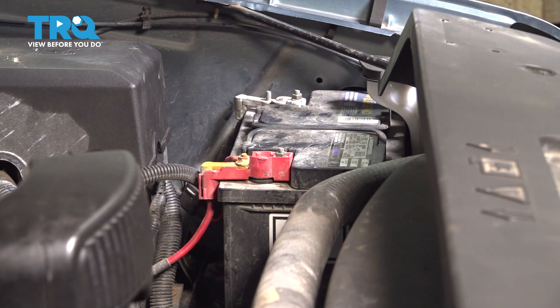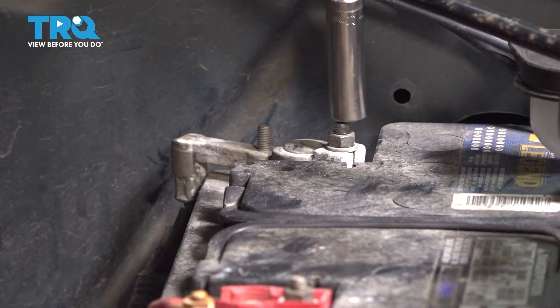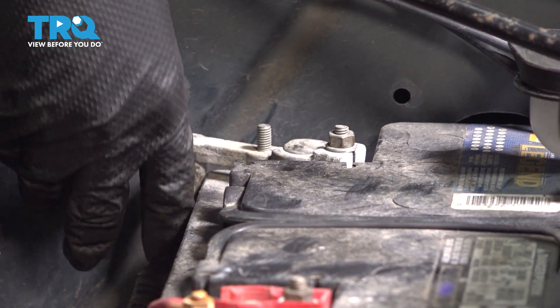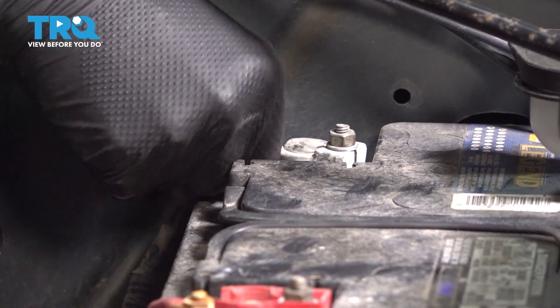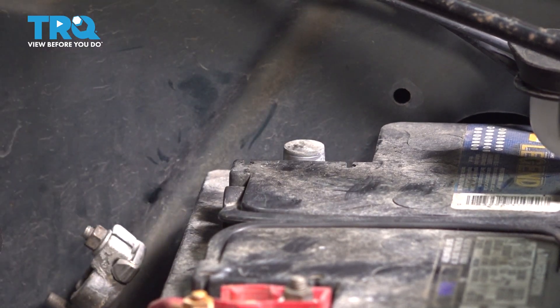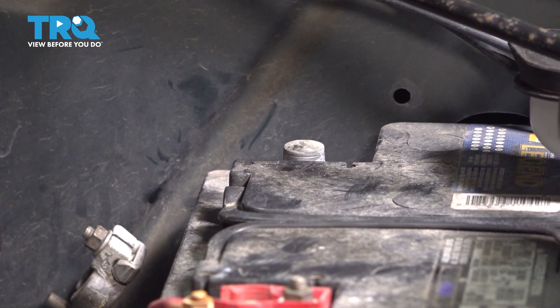I actually have two batteries on this truck. The other one is right behind the driver's side headlight. Same thing applies here — grab a 10 millimeter, loosen up the mounting nut. Once you loosen it up enough, you should be able to wiggle it right off that battery. Just put it down here; there's no way it's going to come up by itself. At this point, you have all the power disconnected to the vehicle, so we can continue with our job.